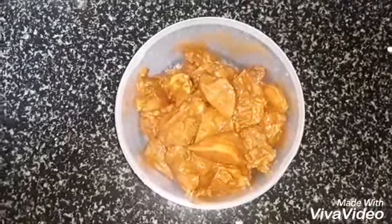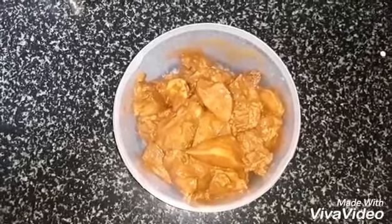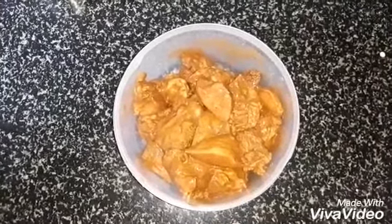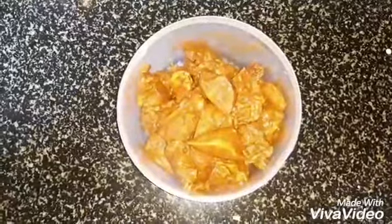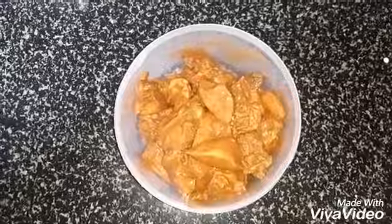Let's start chicken fry. First you need to marinate the chicken. 1kg chicken marinate with 3 teaspoons of salt, 2 teaspoons chili powder, 2 teaspoons chicken masala powder, 1 teaspoon turmeric powder and 2 tablespoons lemon or kachapulli.